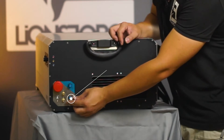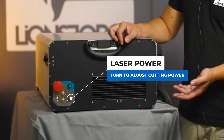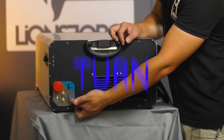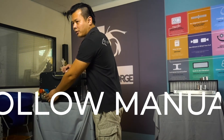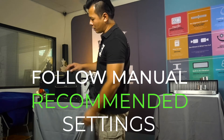Next, the bottom knob is your power knob. In the craft laser, we use analog control. By turning the knob clockwise, you are increasing the laser power intensity. Do follow the manual for our recommended settings for the respective material you need to cut.